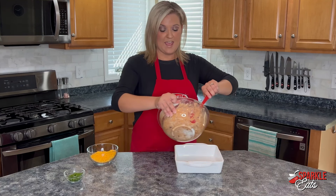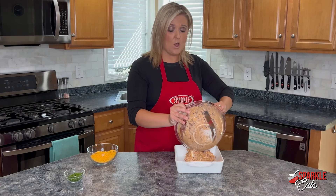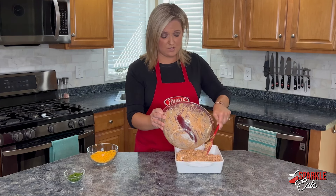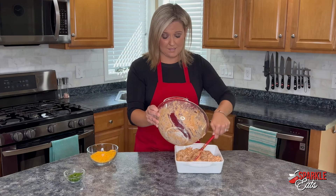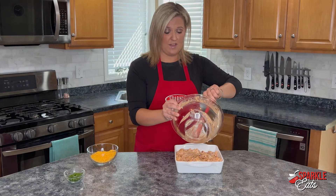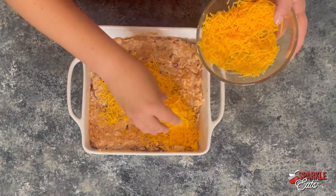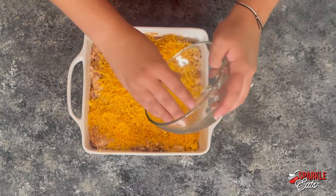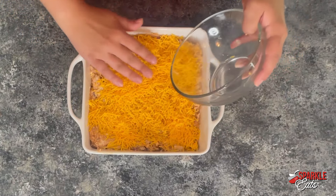Now you just want to transfer this to an eight by eight inch baking dish, or if you want, you can transfer it to a slow cooker and just let it warm up to heat that way — it'll stay warm while you're serving it. Then just top with your remaining cheddar cheese and pop this into the oven at 350 degrees for about 20 to 25 minutes.